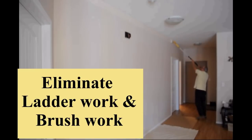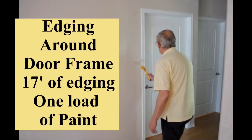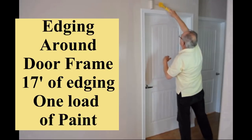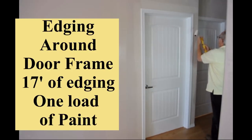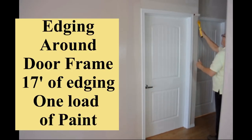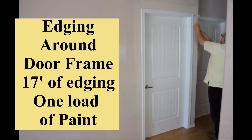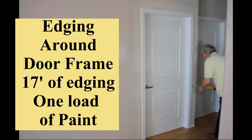The same process happens edging around windows and doors. Here is a typical door frame with 17 feet of trim edged in just 40 seconds. It would take a typical painter five to six loads of paint on a brush and approximately four minutes to edge around that door frame.